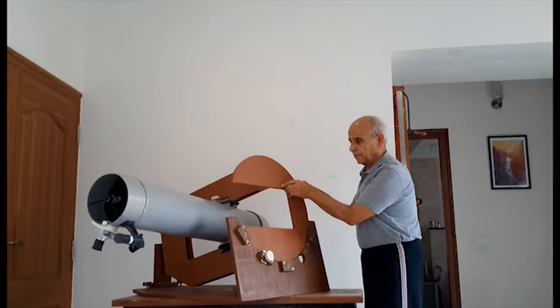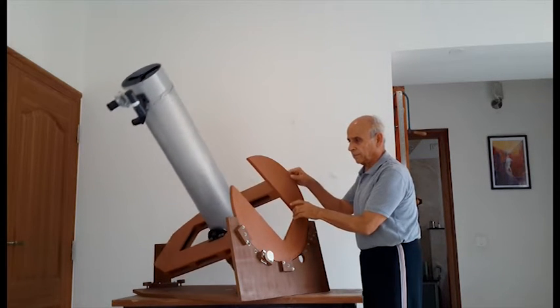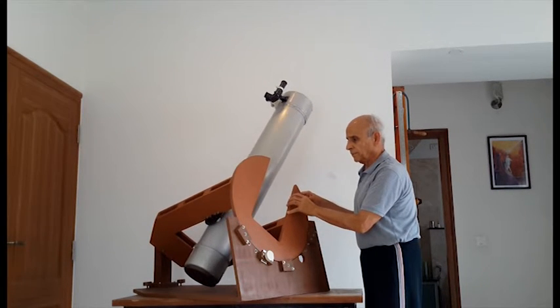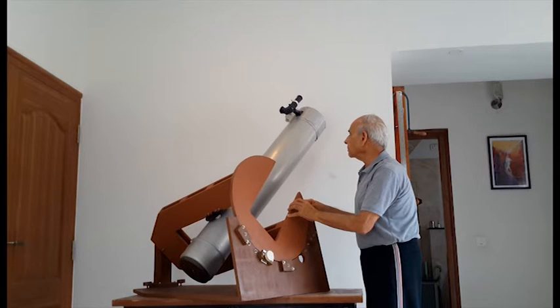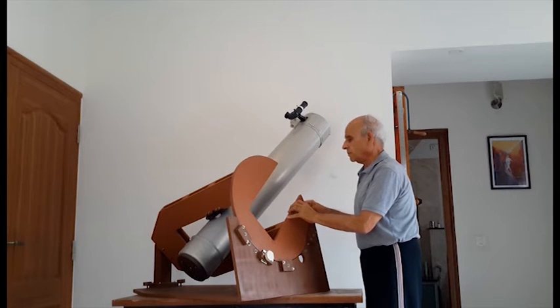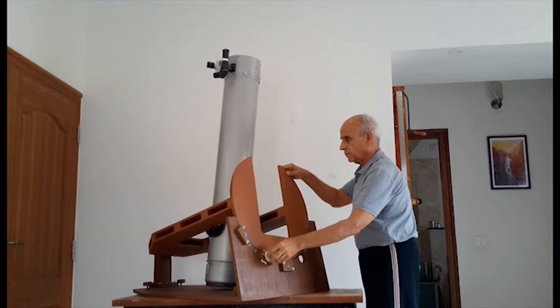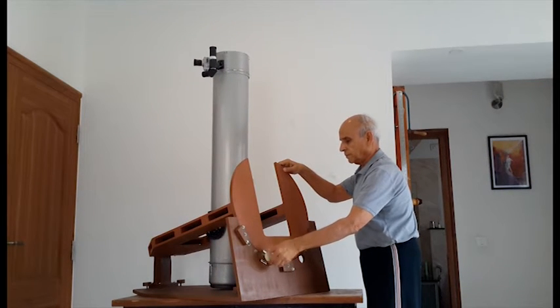Unlike the popular German equatorial mount, the present design is perhaps more rigid as there is no cantilever section. My next project is to construct a drive for this telescope, and subsequently to build a small observatory.